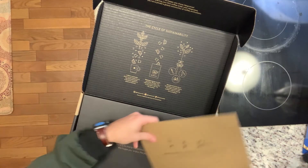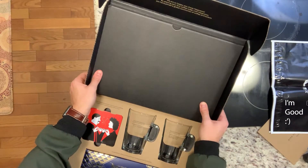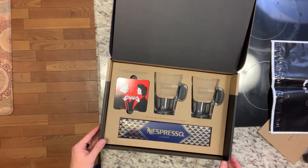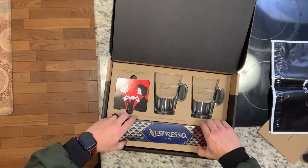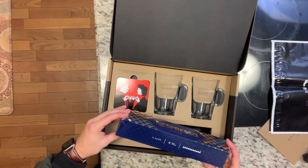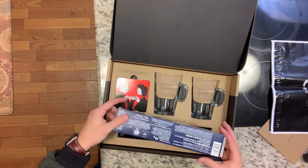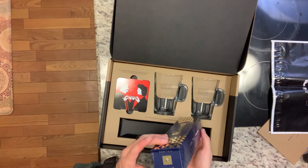It comes with some recycle bags. That's nice — recycling is good. And then we have some nice things in here. Wow, I'm actually happy now. Limited time coffee. They gave me the Il Cafe — I don't know how to say that. It's a 1.35 fluid ounce shot of espresso, so it's like a single shot of espresso. So that's nice, thank you guys.